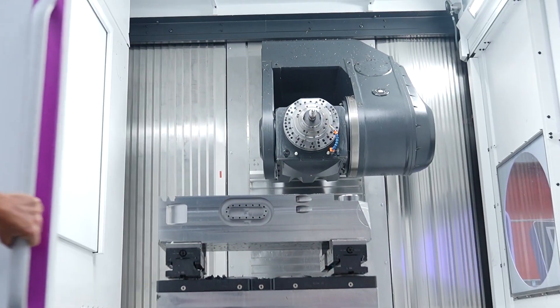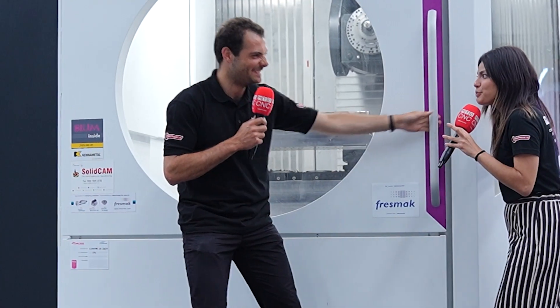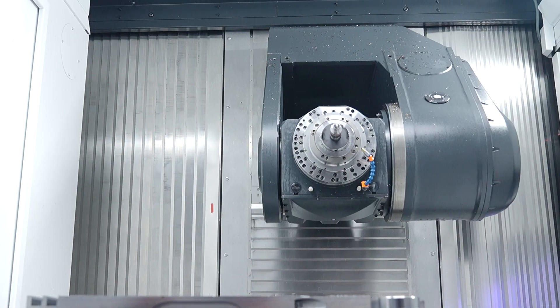I opened it this time — last time I tried to do this, I opened the door and it wouldn't work. I looked a little bit like an idiot. But they've got so many different operations on the component here. What I love about the machine, what surprised me, is the size of the spindle assembly. I mean, look at the size of that. Absolutely huge.